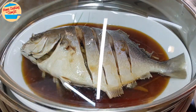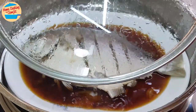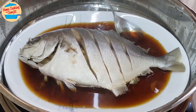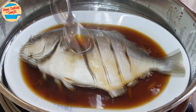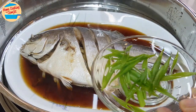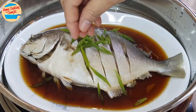Cover the steamer and continue to steam for 5 more minutes. After 5 minutes, the fish is cooked and ready. The fish is slightly dry on the top, so pour the sauce over the fish to evenly distribute the sauce. Next, garnish with the spring onions, and the simple steamed fish with soy sauce is ready.